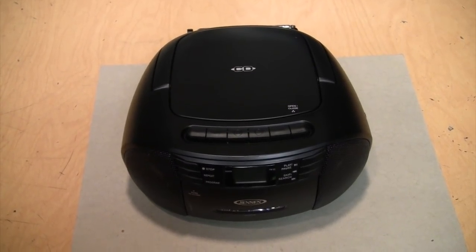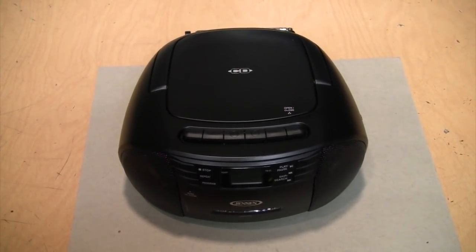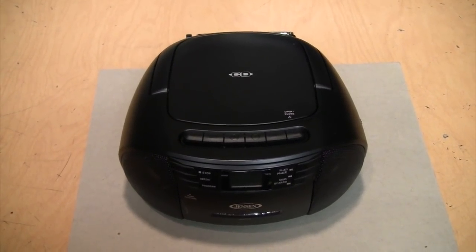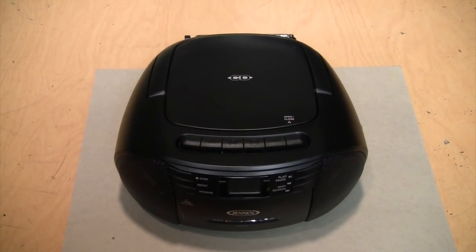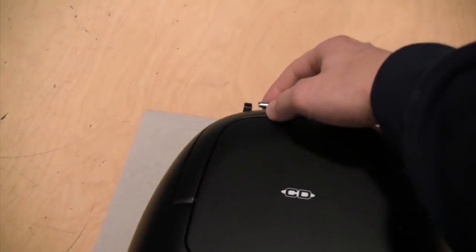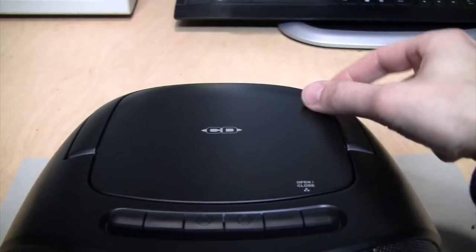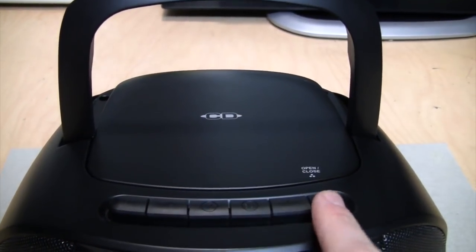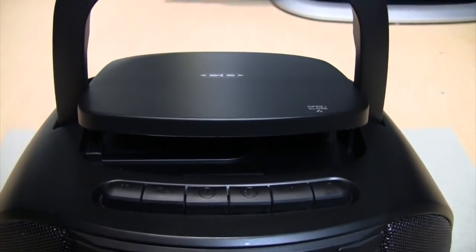The reviews of this model online are rather mixed. A lot of people report problems with the CD player, especially skipping on discs, which is rather unusual — you'd think CD players these days are pretty much standardized. The only thing wrong with this one I got at Goodwill is that the antenna is broken off; otherwise it appears to be in fine shape. On top is the carrying handle and the CD door.